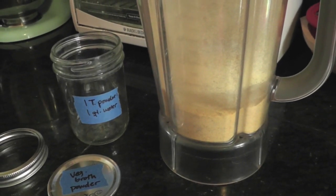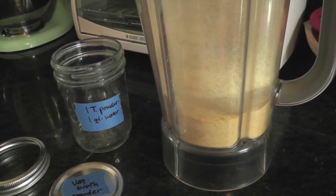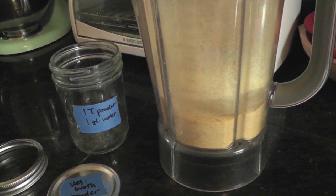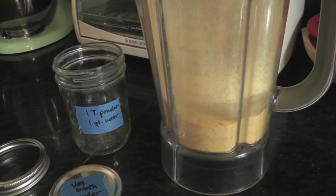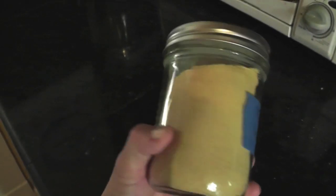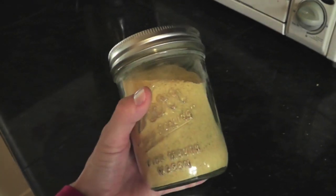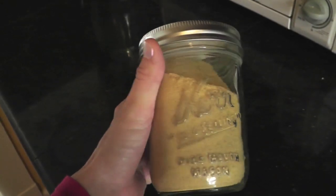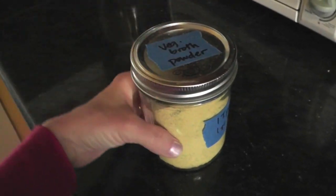This is what it looks like after blending — just finer, more combined, and it takes up less space. One thing I'll note is that I did not have preserved lemon peel. Instead I had a fairly dry fresh lemon, so I just zested it using my microplane grater and that's what I added. The recipe makes the perfect amount to fit into a pint jar. I don't think I'm going to have an opportunity this week to make something with it and give the full review, but it smells really good. The combination of spices really smells good, so I'm pretty sure I'm going to like it.